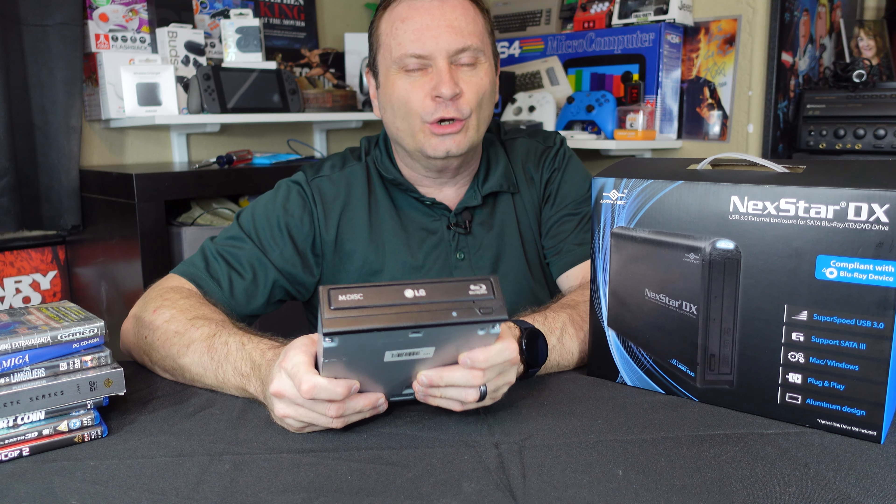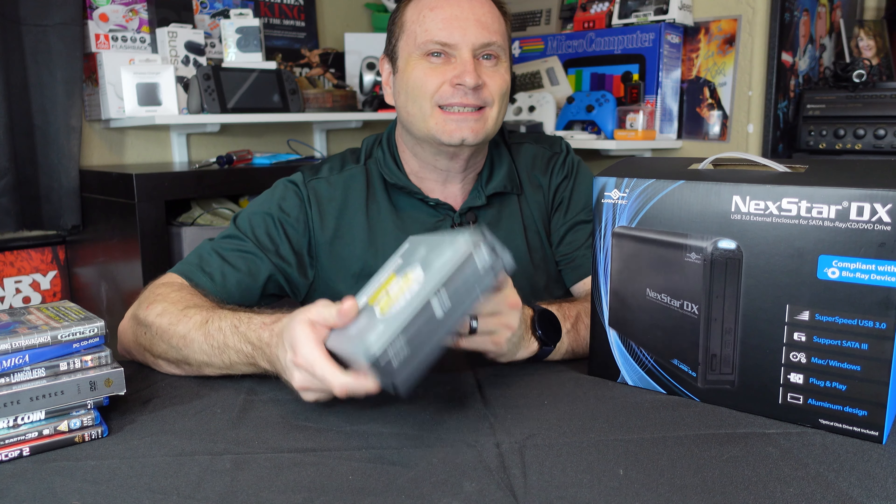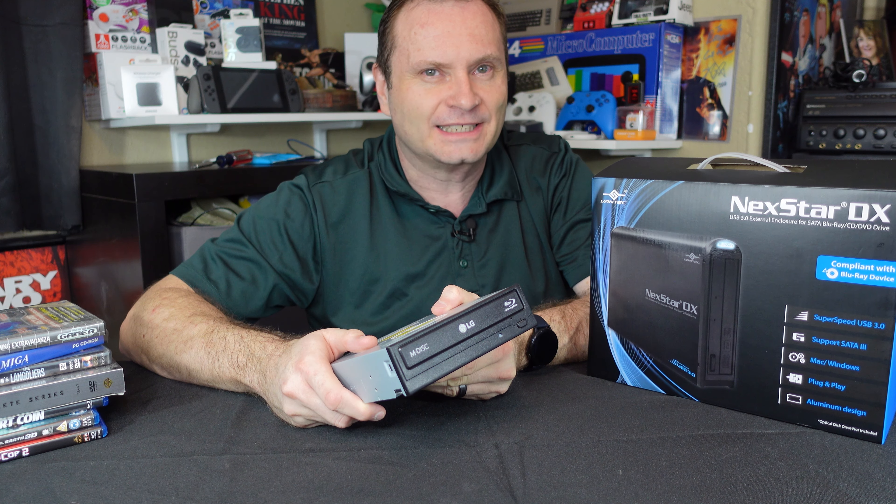Hey everybody, this is Shane Armonroe, and today we're going to look at something you probably never thought you would need — some way of putting an optical drive back onto your computer. Let's take a look.